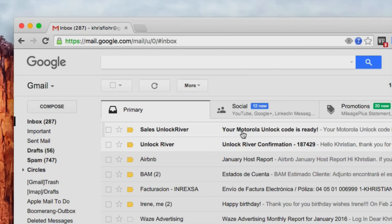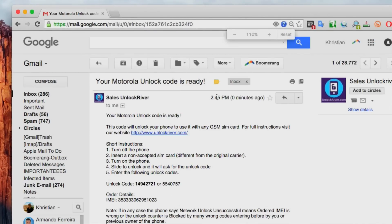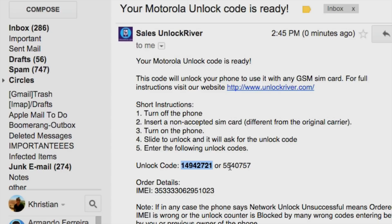We're going to go ahead and open this email. It says your Motorola unlock code is ready. Once you get this notification, you will also get instructions on how to insert the unlock code, and of course the most important part — the actual unlock code. They have sent us two different unlock codes and we're going to try both. Keep in mind that this is a unique code and will only work for your phone, as it is calculated based on the IMEI number.